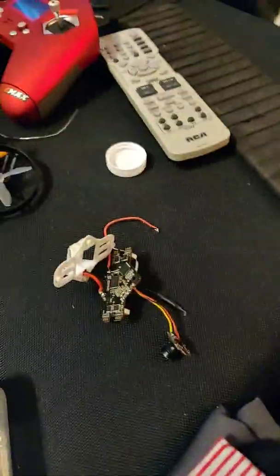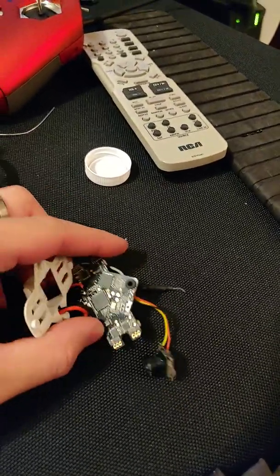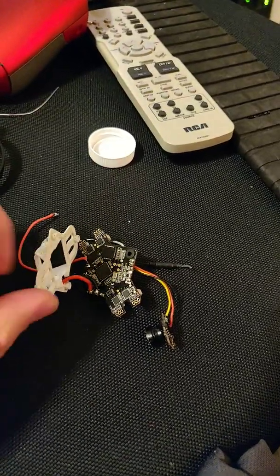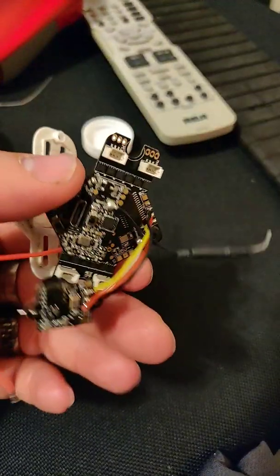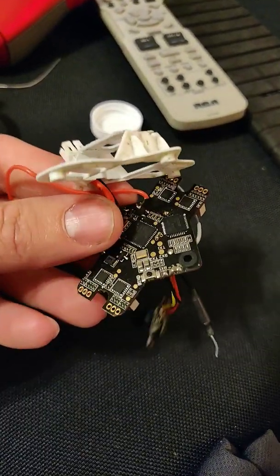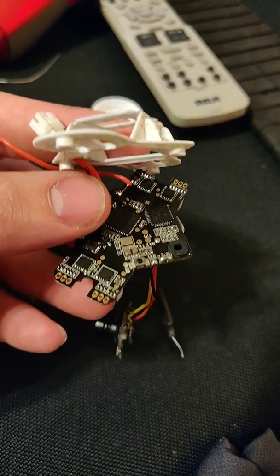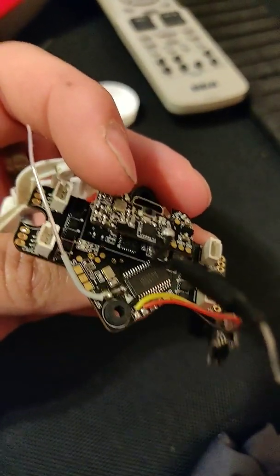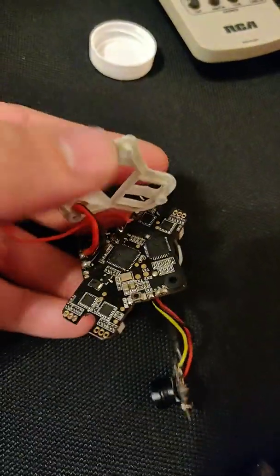Good evening and happy Friday everybody, this is Ebone with Unbound UAV. I wanted to go over something I've been dealing with on my Tiny Hawk. As you do with drones, you tinker, and I made the mistake of flashing the wrong firmware — with a battery plugged in — so something cooked and I bricked my flight controller.